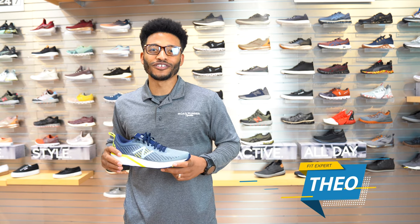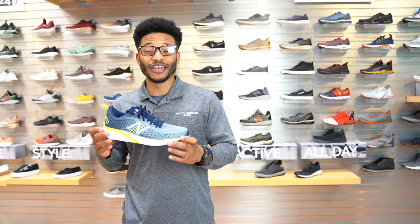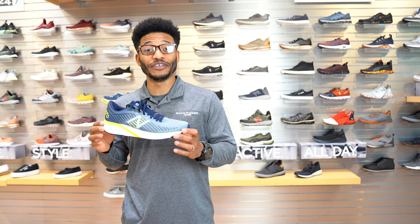What's up guys? It's Theo with Roadrunner Sports. I'm your local fit expert here in San Diego, and today I'm here to talk about the brand new New Balance 870 V5.